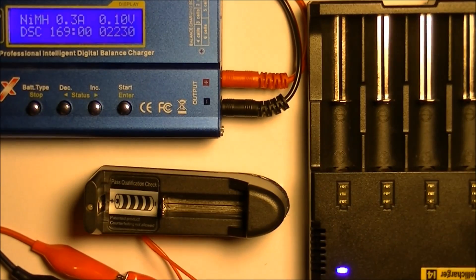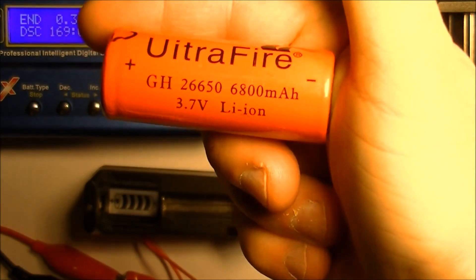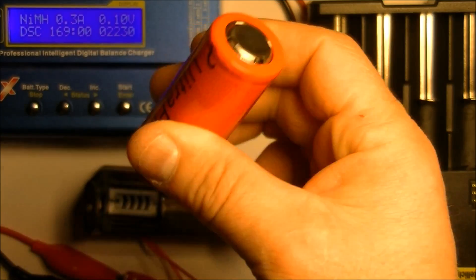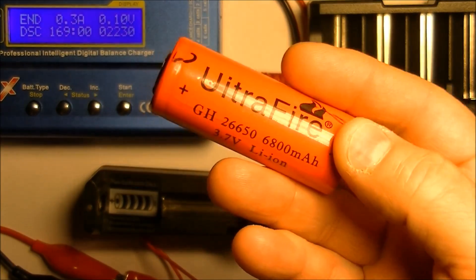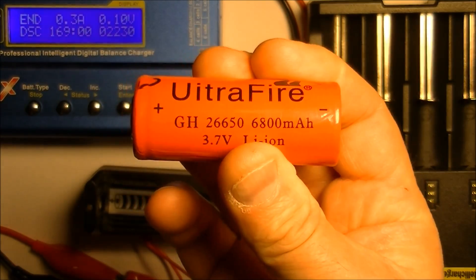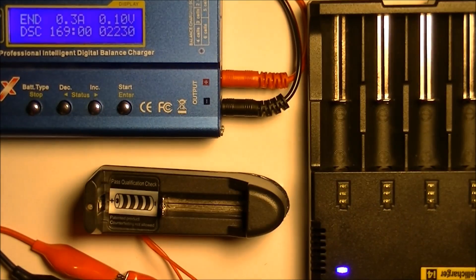Do not buy the UltraFire batteries. I would say one exception was the blue battery — the 26650 version actually gave me about half of what it was supposed to give me, which is better than nothing. The same flashlight that takes this battery will also take an 18650, so if you get a really good 18650 it'll beat these batteries in capacity. These 26650s were about $8 to $9 a piece, the blue one was about $6 or $7.